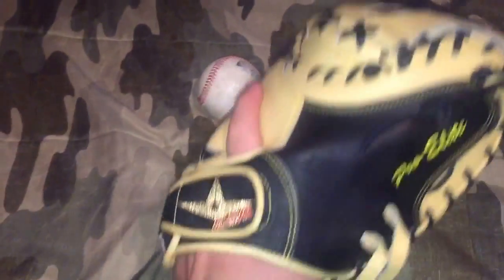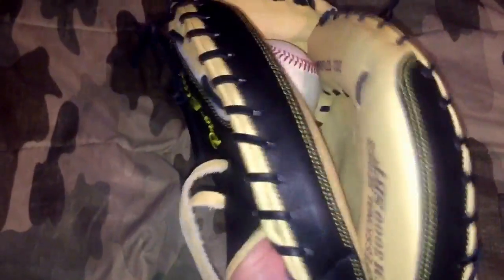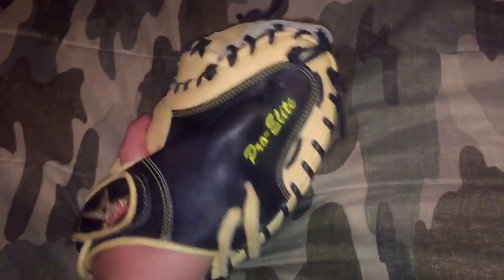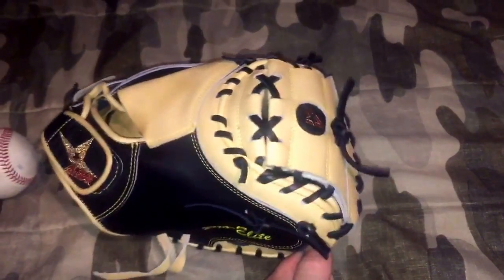You guys can see it's starting to get a little bit of wear in the pocket, but that's completely normal. Out of respect for him, I'm not using this glove outside — I'm only using it when I'm in the indoor facility, just to try to keep it as preserved as possible. He's actually on vacation right now, so when he gets back I'm going to be shipping it back out to him. Until then, I'm just going to keep breaking it in and getting it as game ready as possible.